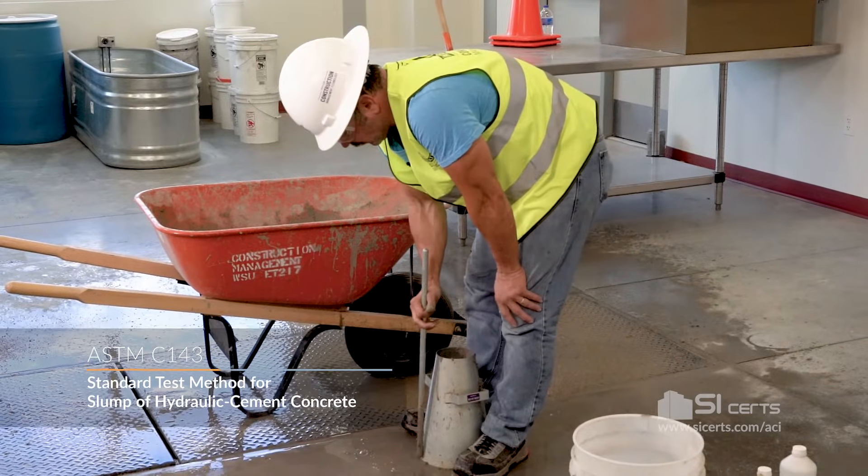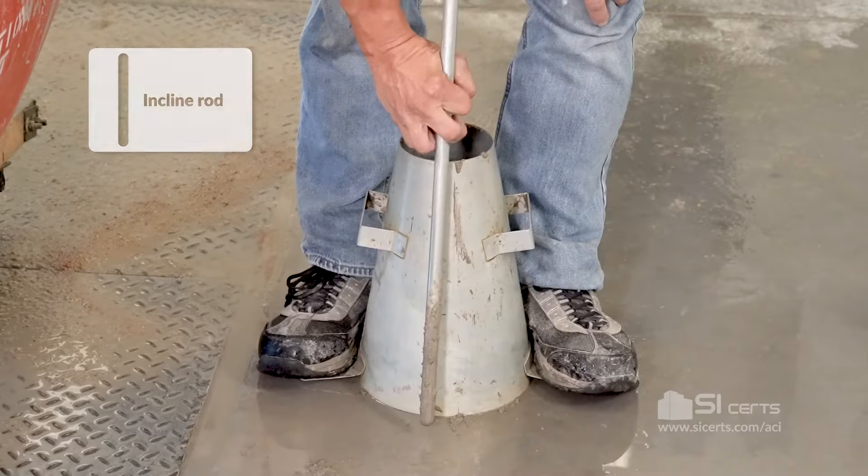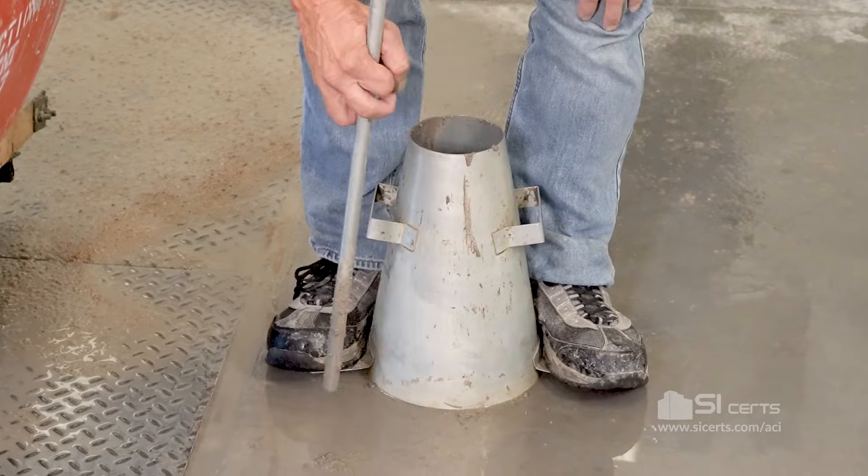We'll rod this lift throughout its depth without forcibly striking the bottom. Half of my roddings are going to be at an angle to ensure that I get proper penetration into the corners. The rest will be across the cross-section.